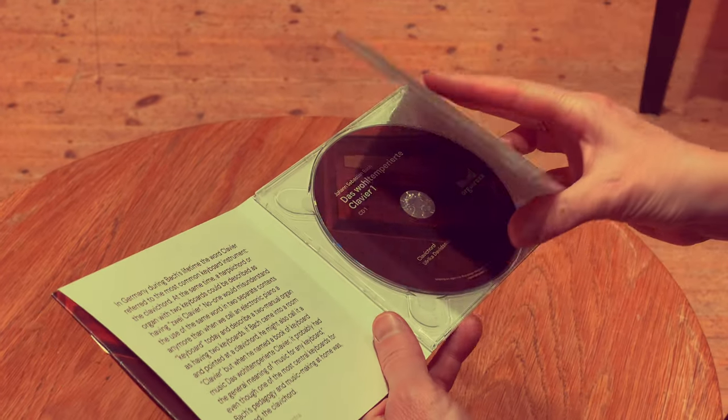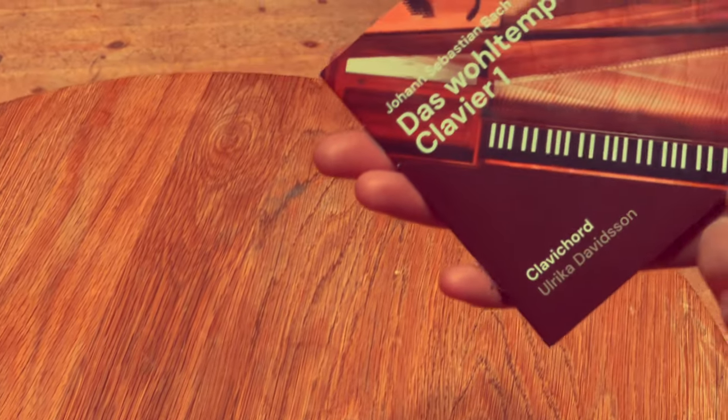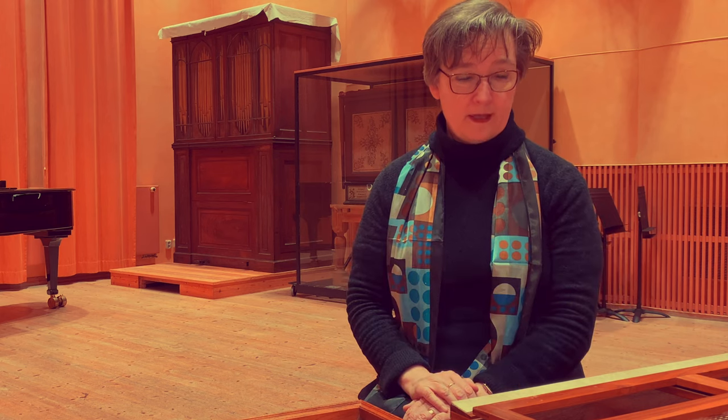And in the end I thought: which instrument was giving me the most, was working in the most exciting way to really try to bring out the contents of the piece? And it turned out it was the clavichord, without doubt. And since it was Bach's favorite instrument, I feel I'm in very good company, because that was his preferred instrument. That's where he created his music. And that's where I think you can bring out the entire spectrum of these fantastic pieces.